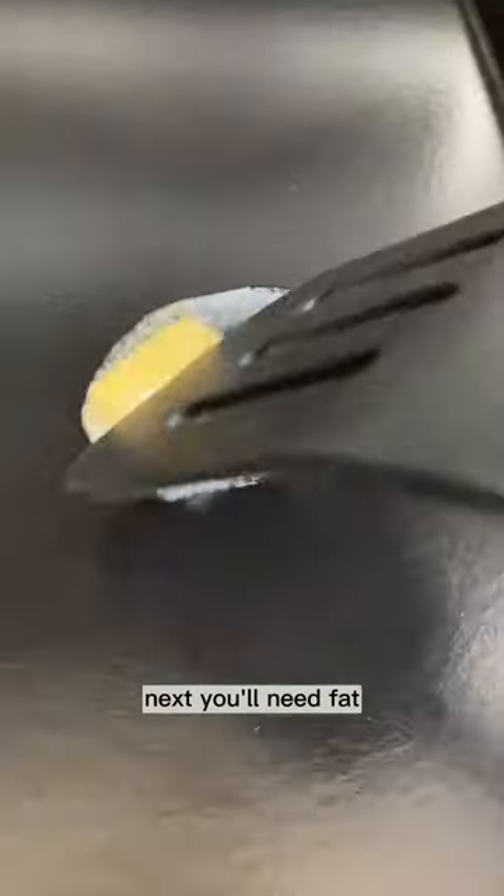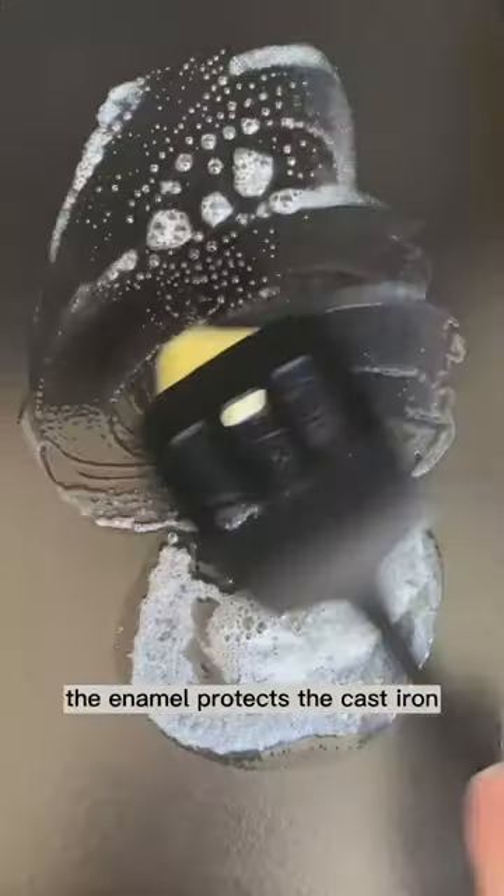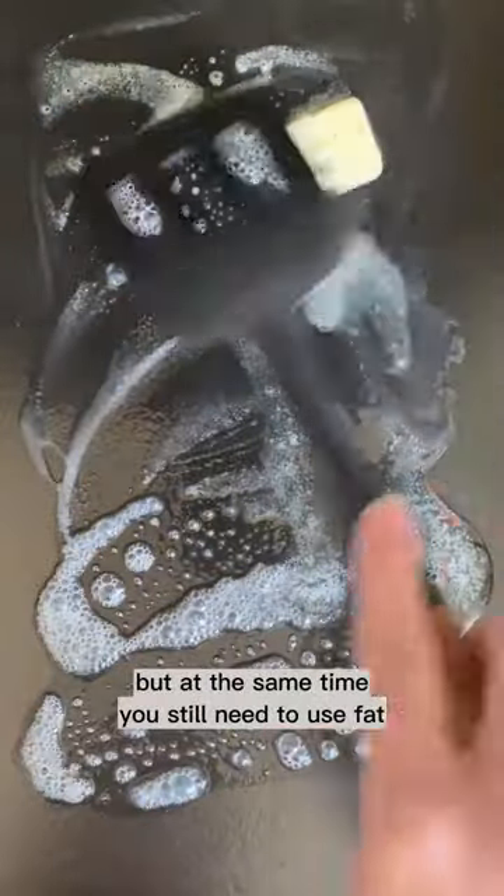Next, you'll need fat. Our pans have a black enamel coating on the interior, but this coating is not non-stick. The enamel protects the cast iron so you don't need to season it, but at the same time you still need to use fat.